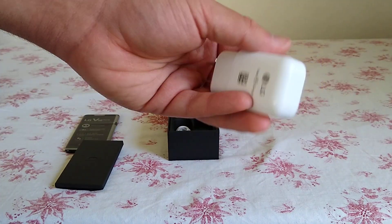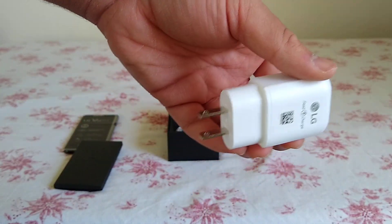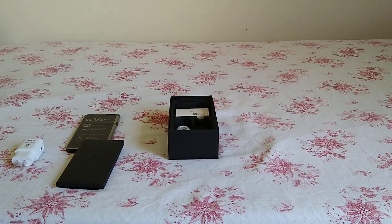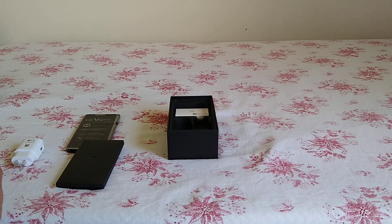This here is your LG charging brick — a fast charger, as you'd expect. The only previous LG phone I've really had was briefly an LG G6 that I got used. It was a pretty good phone, but the battery life was terrible — though I think that was more to do with it being a used phone rather than the phone itself having bad battery life.